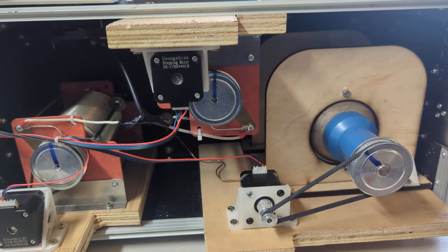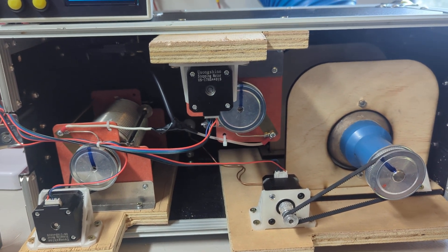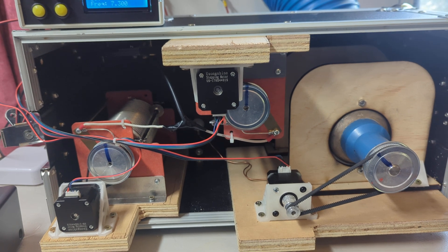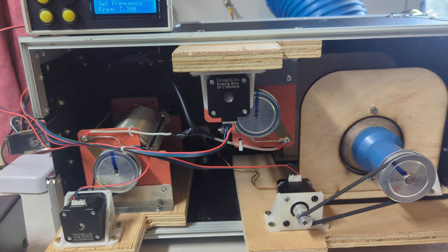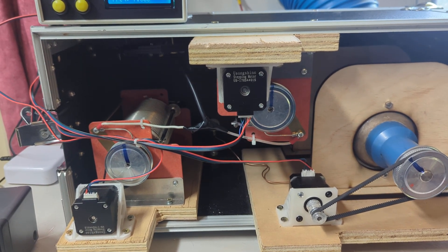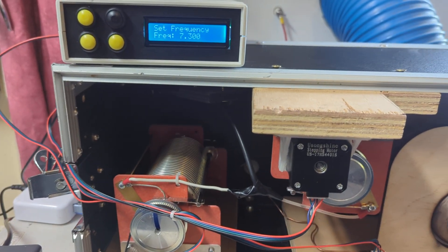I've tried putting this capacitor on the transceiver side, but it's quite large — it's 50 to 2000 pF — and the minimum capacitance is really not low enough. Ideally I'd have a vacuum capacitor that went down to maybe 5 pF. But switching in even about 100 pF on the transmitter side gets me all the way up to 10 meters. I can just clip it on for now, but I'll probably put a big relay in there to add some capacitance.